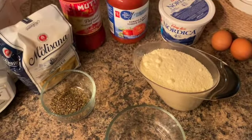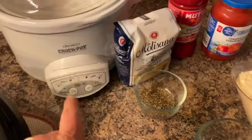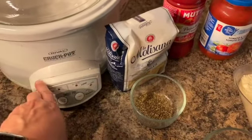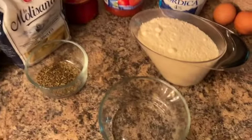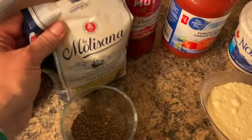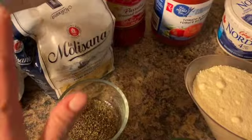Hi guys and welcome to Crocktober — another crockpot meal. This time I'm using my old crockpot, I've had this thing for about 20 years but it's a bit smaller. I'm making a lunch dish, and for that you will need some pasta. I will have the recipe link in the description box.